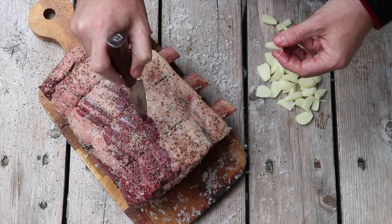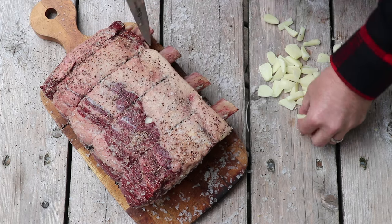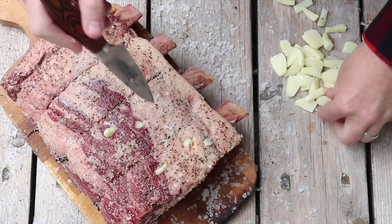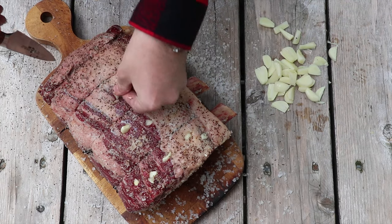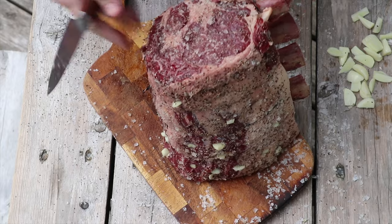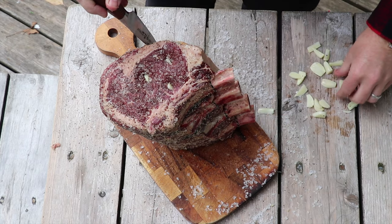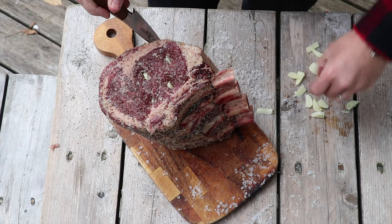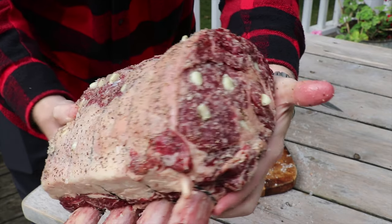We're going to take our knife, just insert it into the roast like that, and then stuff the little pocket it creates with garlic. It's totally up to you as to how much garlic you want to add. We're generally making incisions about every inch along the surface of the roast — you will notice the garlic as you're eating your prime rib, and that is what we're going for. Make sure you're getting the sides. It's loaded up with tons of garlic.